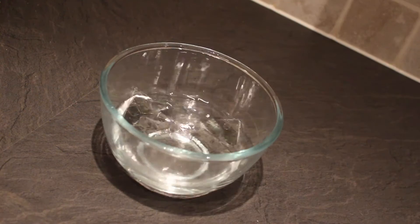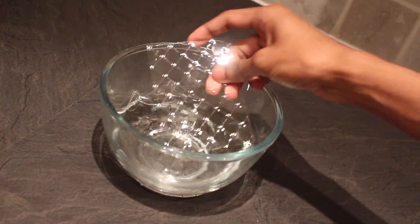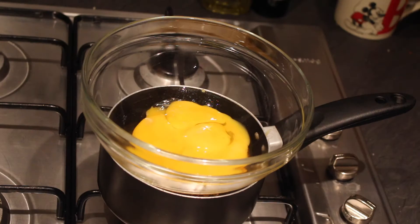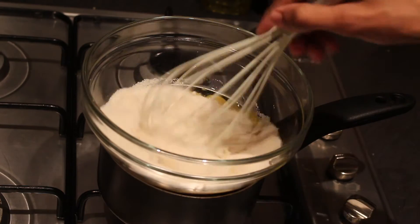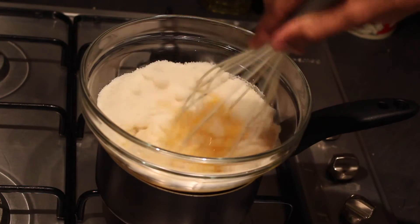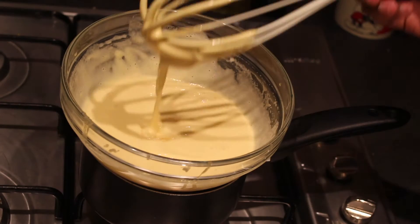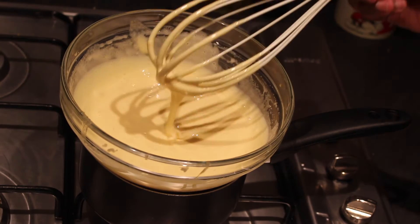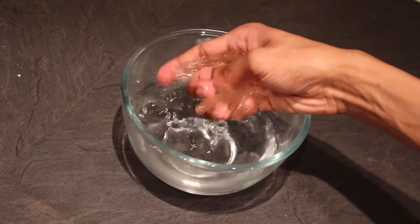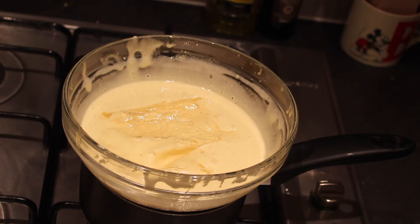For the mousse, you'll want to soak four gelatin leaves in some cold water and set aside to bloom. Next you'll need to whisk four egg yolks, one whole egg and 140 grams of golden caster sugar in a bowl over simmering water for about five minutes. This will pasteurise your eggs, so keep on whisking until it's thick, pale and has doubled in volume. Squeeze the excess water from your gelatin leaves and then add into your base, whisking until dissolved.